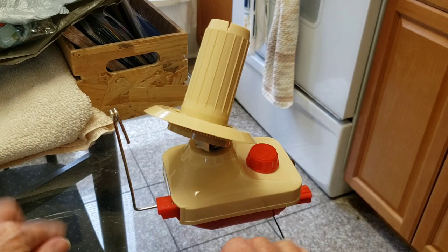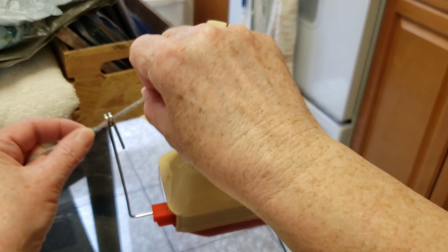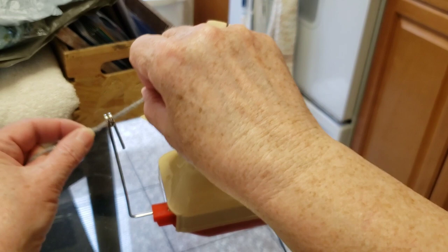This is a glass table so it looks like it's floating in the air. I'm going to wrap the yarn — you can put it right through that hole, or just put it in between the two metal pieces, then go in a clockwise position. And there it is in the hole.